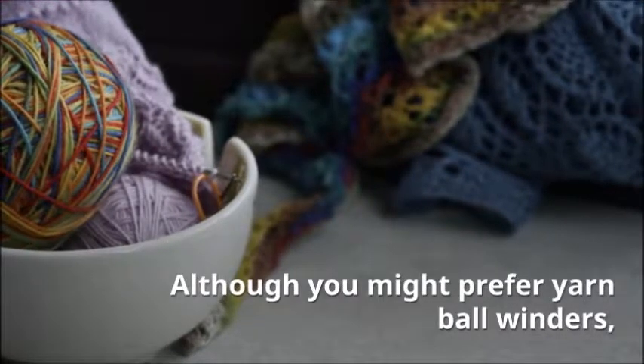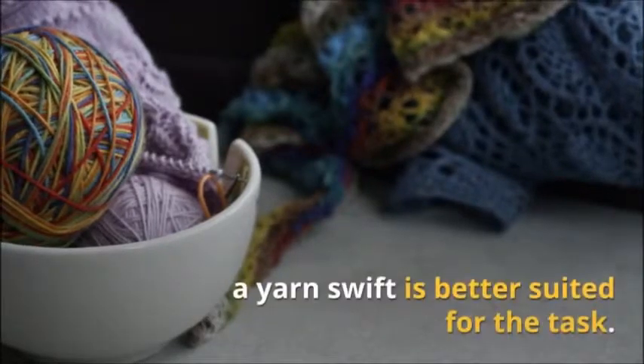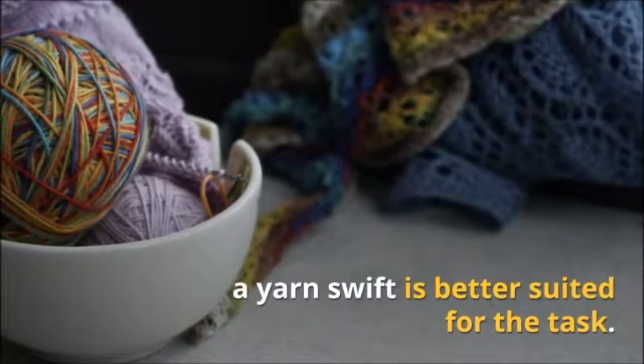These swifts are available in a number of models, but how do you know which one is the best? Read on for the top 10 best yarn swifts and a guide to everything you need to know before making the purchase.